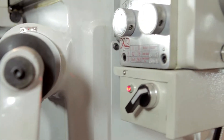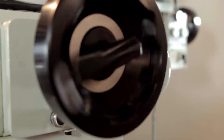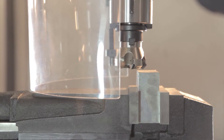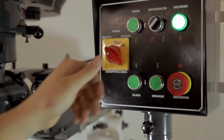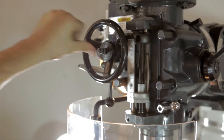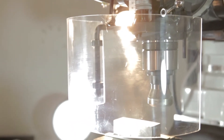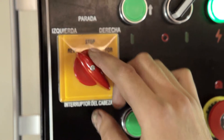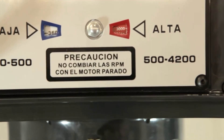First we activate the gearbox. Then we activate the spindle and the ram down-fit. The machine features a 2-speed range viable for high and low speeds, achieving 4200 RPM.